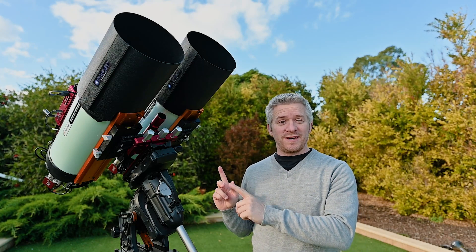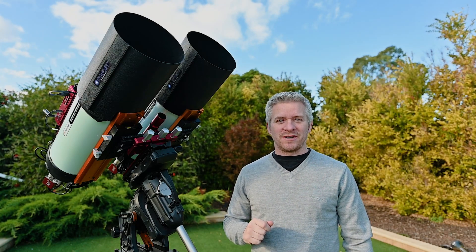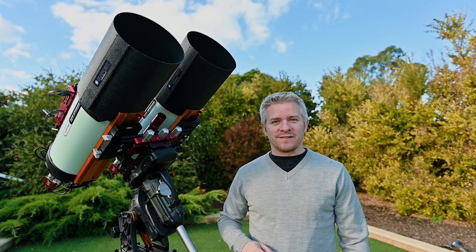G'day guys, the twins have had some alterations done to it, so I'm going to run you through exactly what I've done.